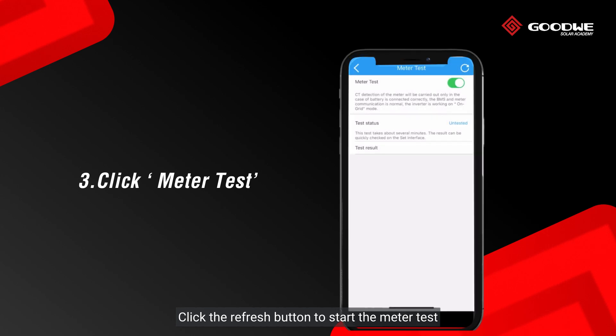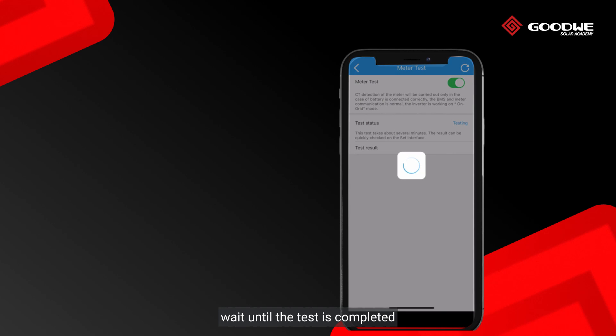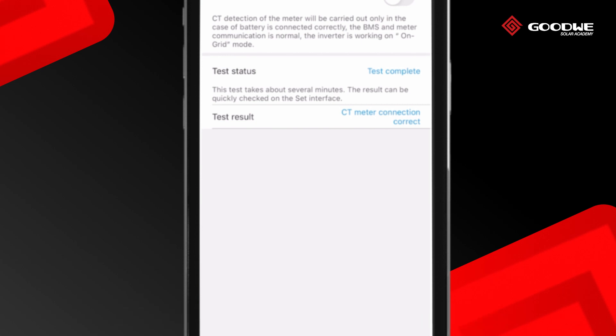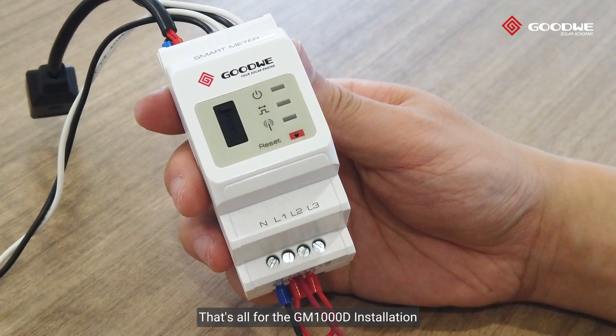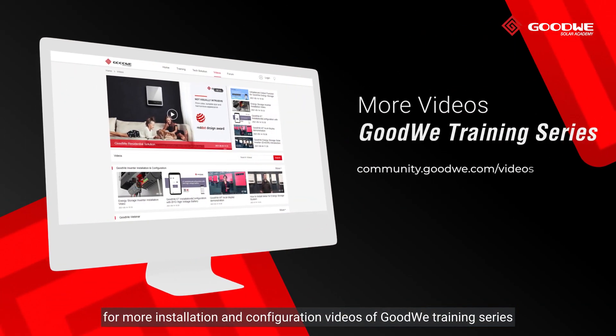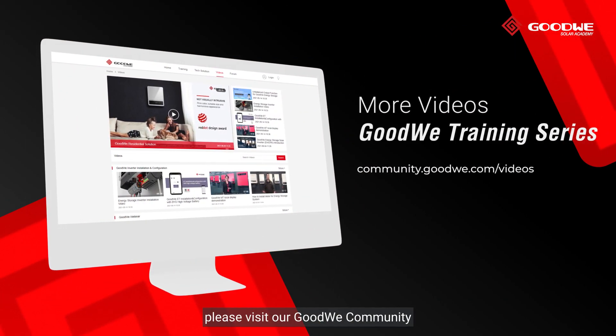Click the refresh button to start the meter test and wait until the test is completed. It confirms the communication status between the smart meter and inverter. That's all for the GM-1000D installation. For more installation and configuration videos of the Goodway Training Series, please visit our Goodway community.